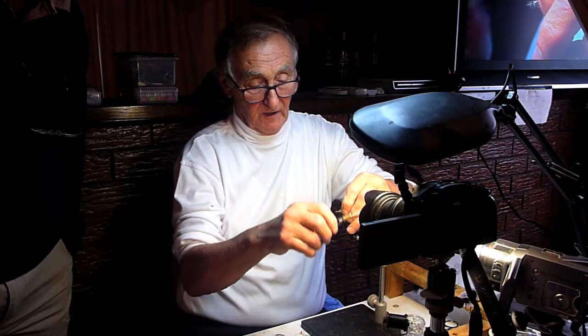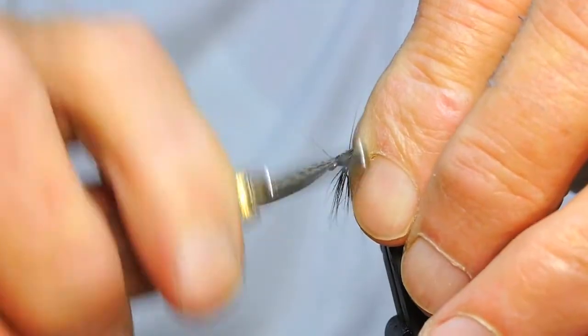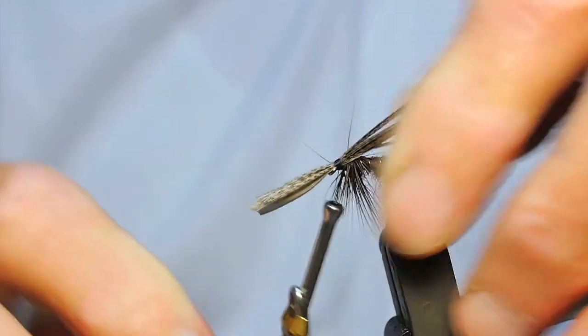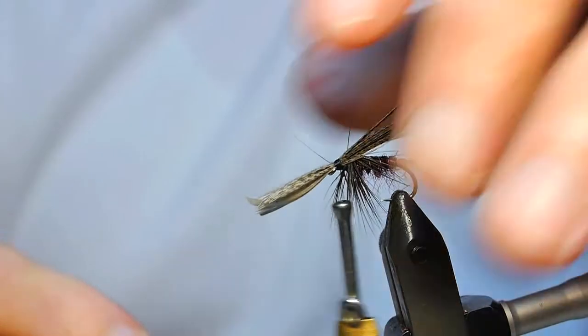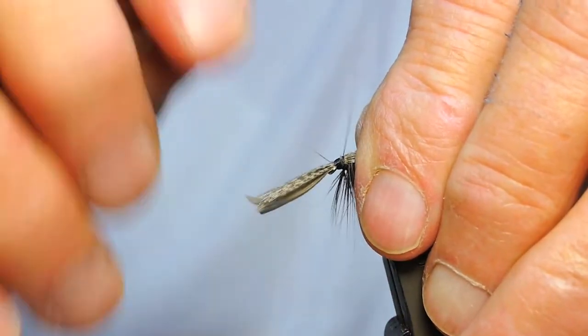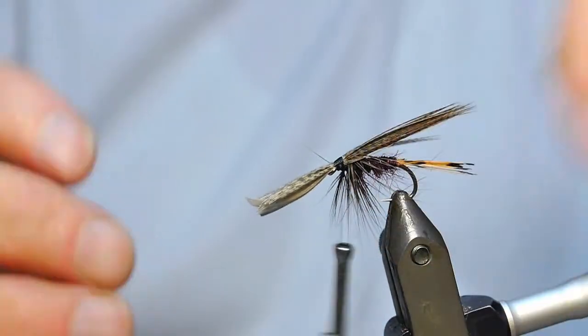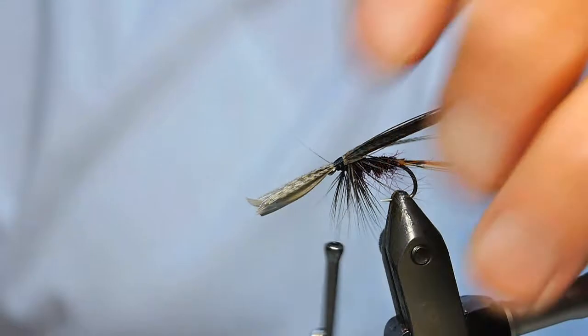I've been trying to work out how to do something like that for a hell of a long time, and you've just solved a couple of issues I've been having. They will split, but you don't worry about that - don't worry about it in the least.